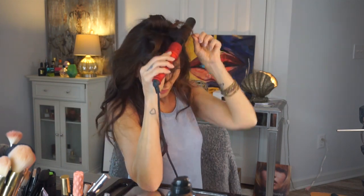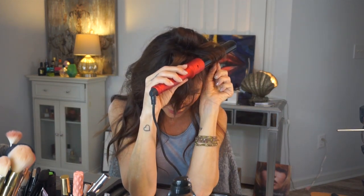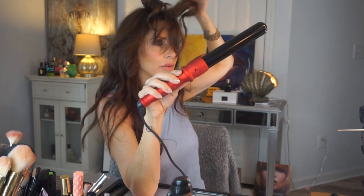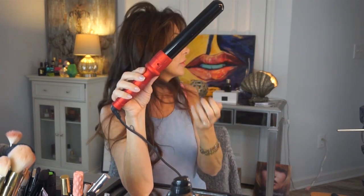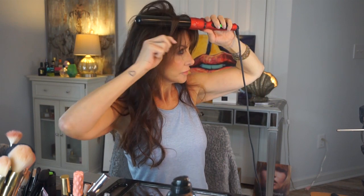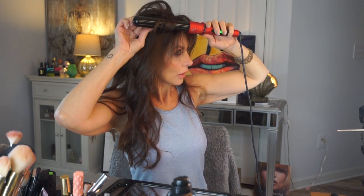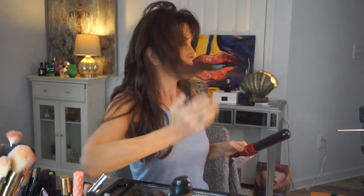Still taking some of these bangs. A word of warning if you were thinking of getting the Bordeaux bangs — consider the fact that it makes the front look thinner. That's why I have to tease so much up here.